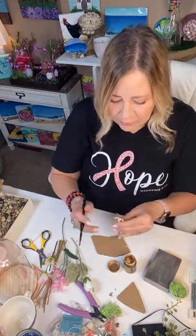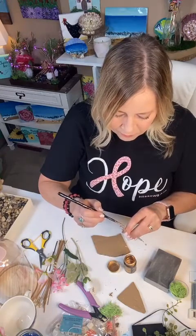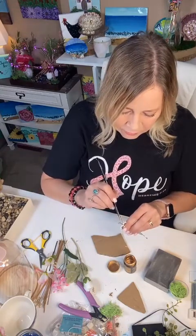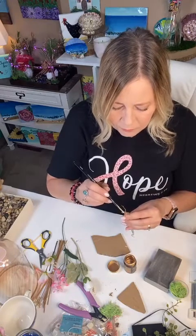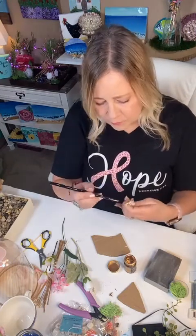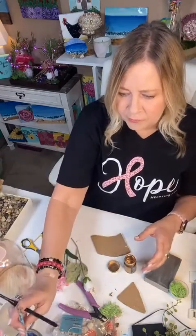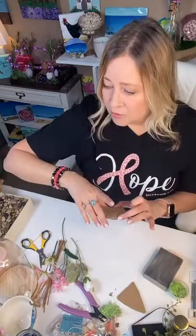I'm really excited — I'm splurging and getting my nails done tomorrow with my daughter because tomorrow is her birthday. We're going to go get our nails done and eat lunch. She is the best daughter. We just love our kids so much — you would do anything for them and just want them to know how loved they are. So I just painted that little crown, I'll set this aside and let it dry for a second.